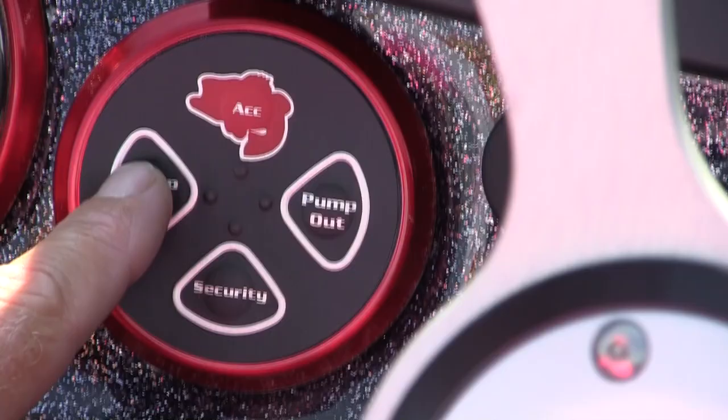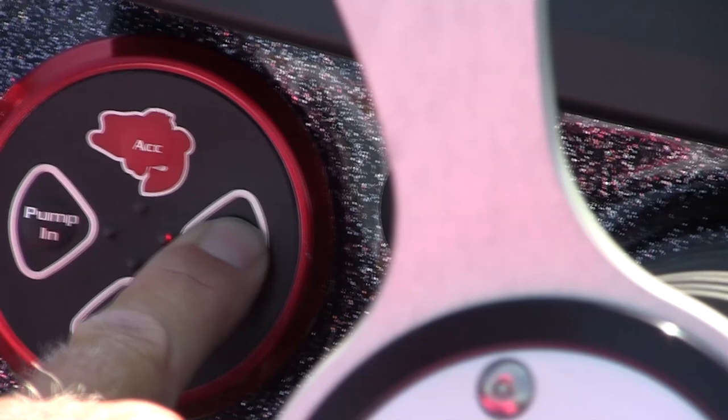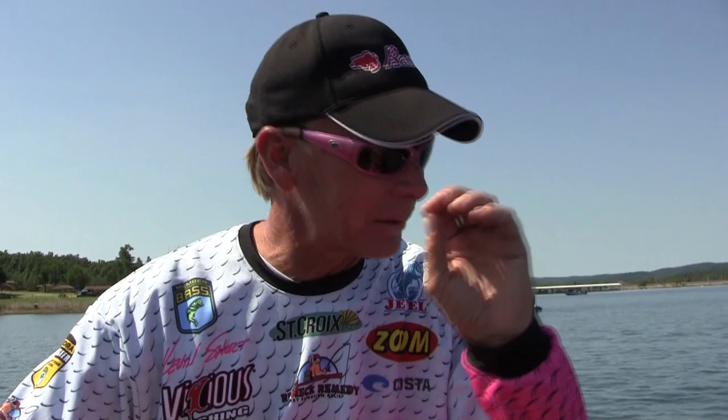With most of our premium packages, they do have a pump-in — a pump that pumps more water in so you can get water in there fast. We also have a pump that pumps water out. When you get to the weigh-in in the afternoon, you want to get some of that water out of your live well because those Basscat livewells are deep — there's a lot of water in there. Push your pump-out button, blow some of that water out the back, and it makes it a lot easier to get your fish out. And in a nutshell, that's the Basscat livewell.